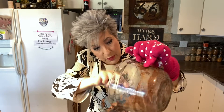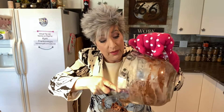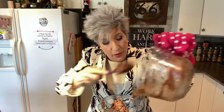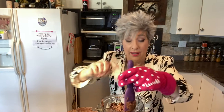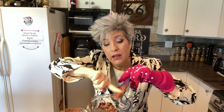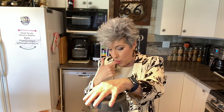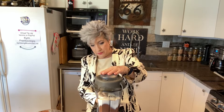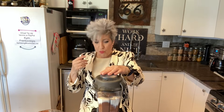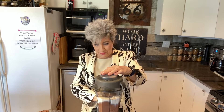The key to this recipe and making it smooth and wonderful is using a Vitamix because it pulverizes, it liquefies. It's really brilliant. Lick your fingers — that's key. What the world needs now is love, sweet love. It's the only thing that there's just too little of. What the world needs now is pie, sweet pie.